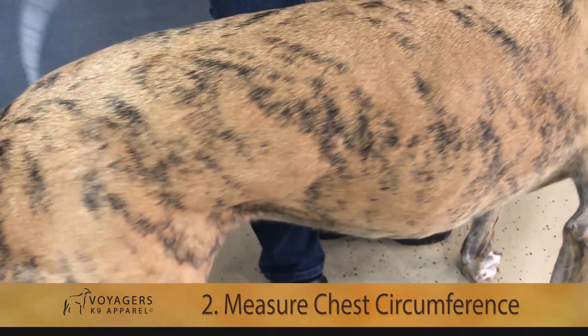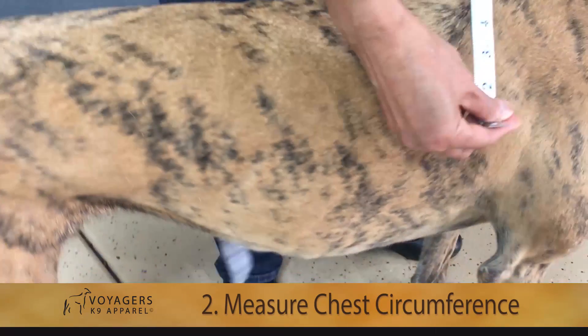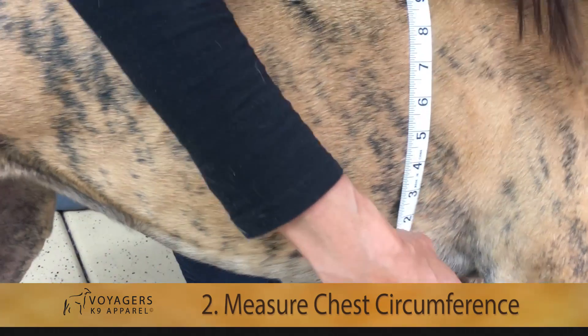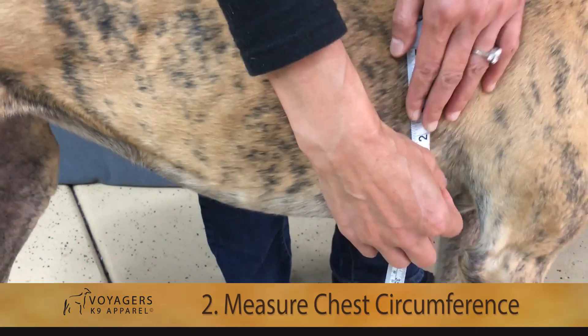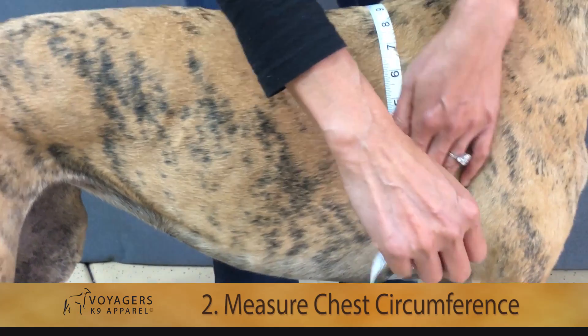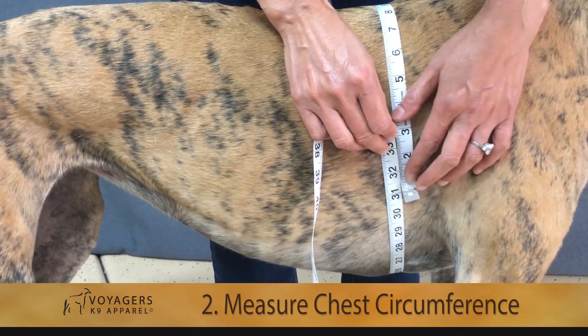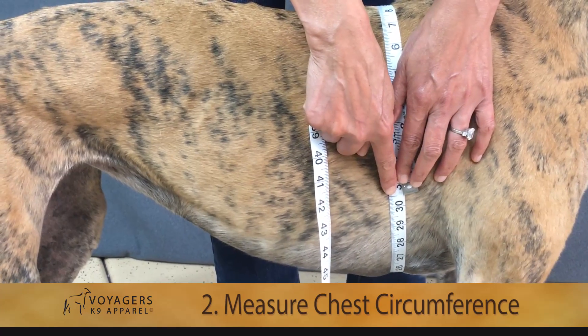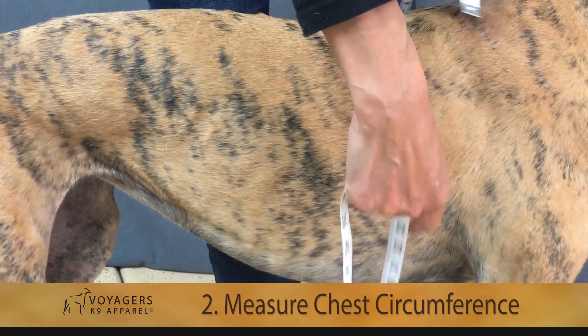The next measurement we need is the circumference of her chest. To do that, you just take the tape measurement and wrap it around the deepest part of her chest, which is right behind her front leg. On Greta, that measurement is 30 and a half inches.